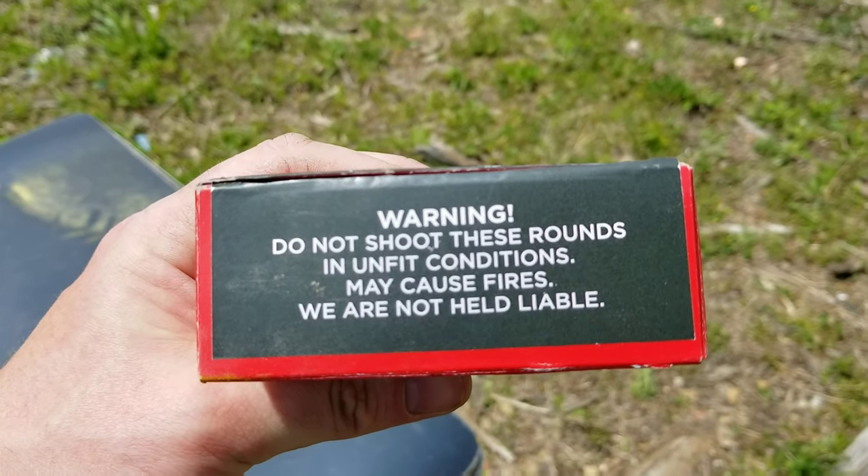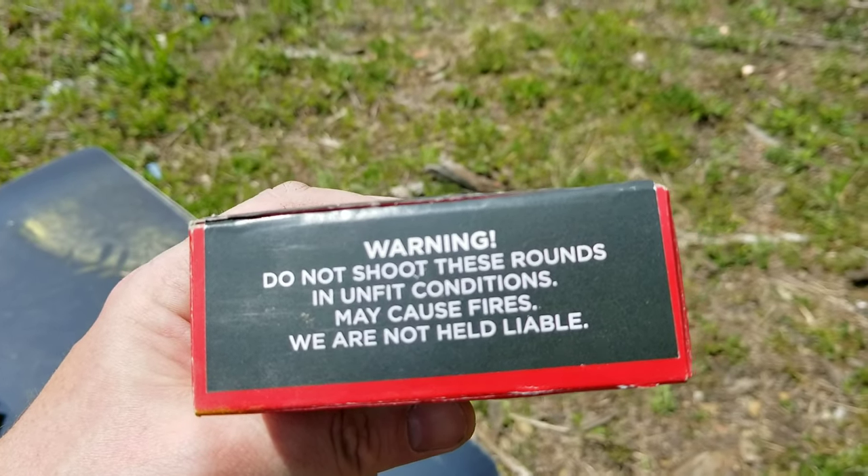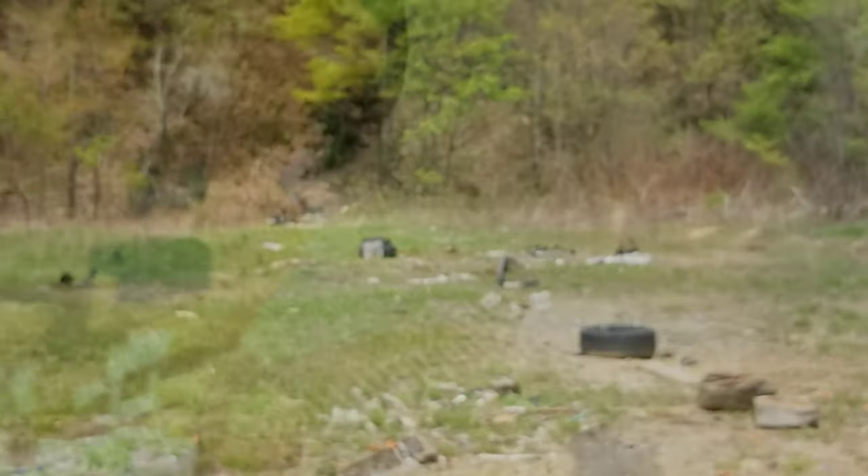Warning: do not shoot these rounds in unfit conditions — may cause fires, we are not held liable. Yeah, it'll be fine.